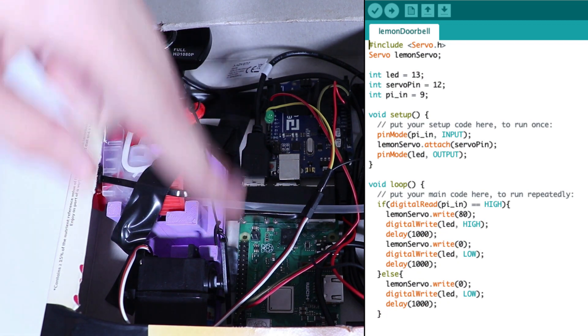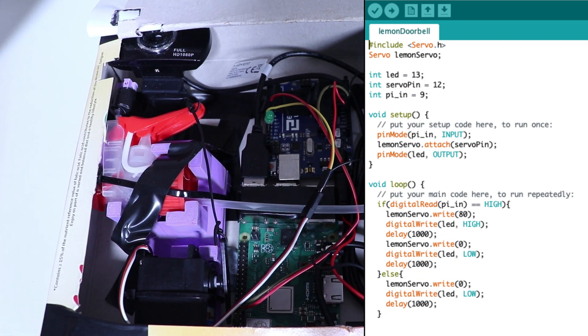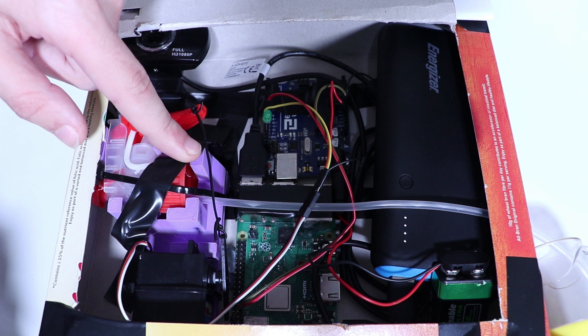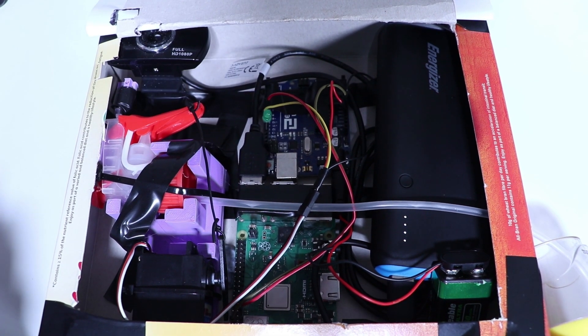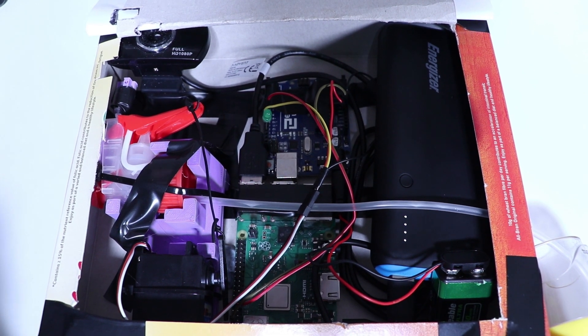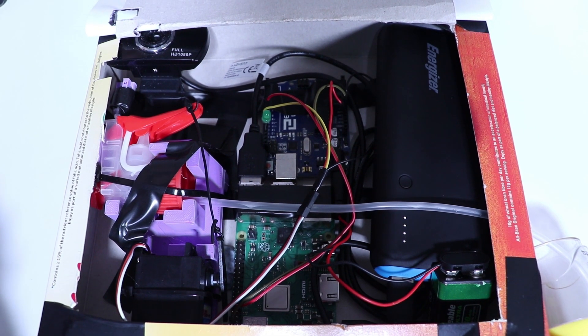The Raspberry Pi just sets its signal to high, and then the Arduino reads that signal and tells it to pull the trigger. I'm using the Arduino to control the servo to squeeze the trigger, which I stole from one of those squeezy bottles, because the Raspberry Pi can only put out 3.3 volts and its servo control is absolute garbage. But this servo requires 5 volts, so I had to use an Arduino as a go-between. Just remember to always connect common grounds when you're connecting devices.